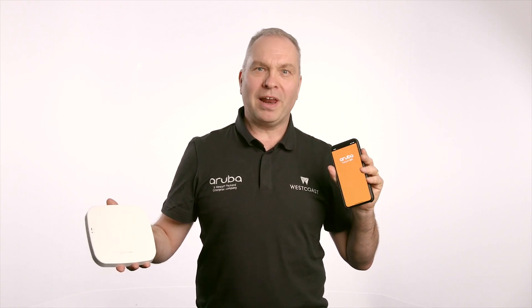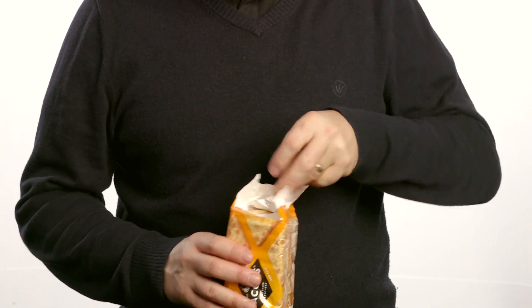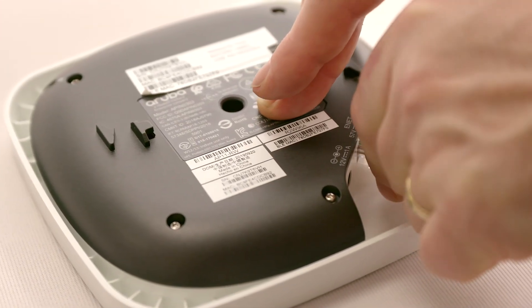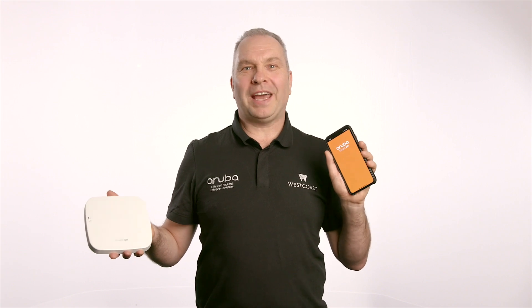We're going to be attempting to complete a Rubik's cube and eat a plate of dry crackers. Firstly, we need to connect the access point to a network switch or a simple internet router, then download the Instant On application from the app store, then set up an account using an email address and a strong password.